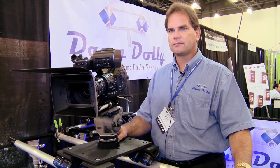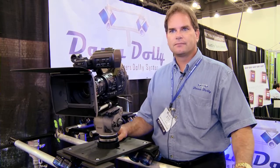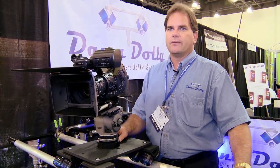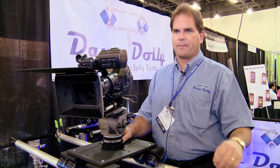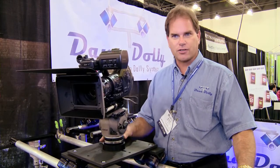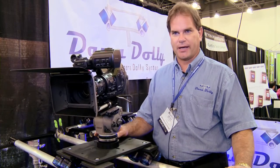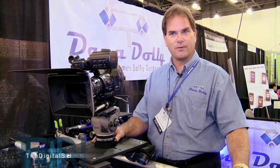Where do you see people using this? Is this good for doing interviews to give a higher production value? We have a lot of customers that use this for interviews for a higher production value. A lot of our customers use it for infomercials. Seems like today's infomercials, a lot of times you don't have a lot of space. We had a customer call today and he's in Cancun — he took the dolly down to Cancun with him.